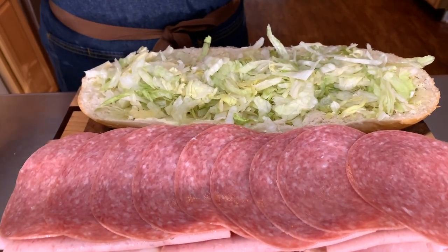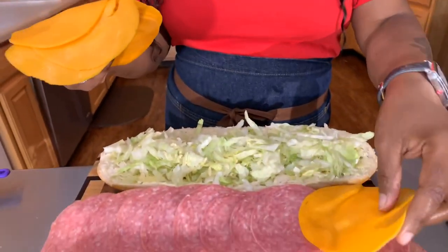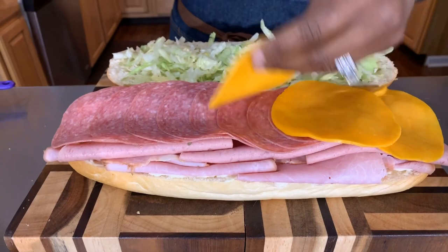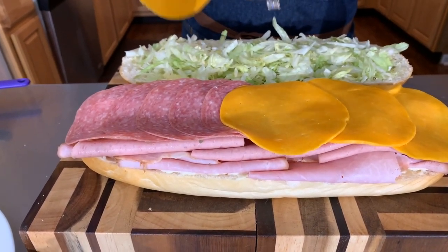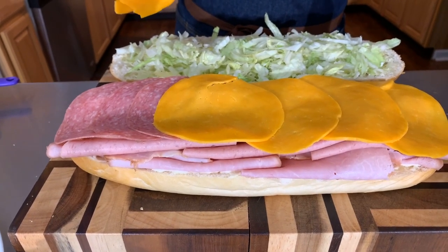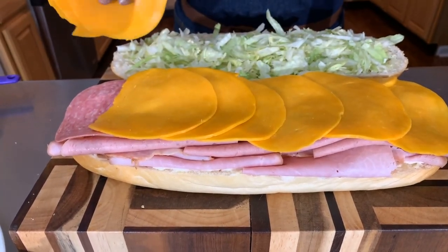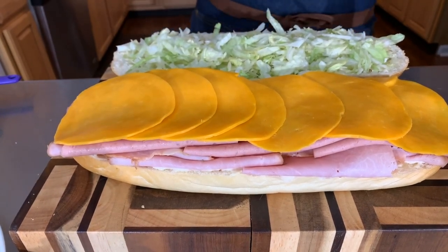Now let's put some cheese. If I'm using provolone I like to put it at the bottom — provolone has such a powerful flavor that I put it at the bottom so it's not overwhelming. We have gorgeous Colby cheese here — I grew up on Colby cheese. All right, now we have that just like so.